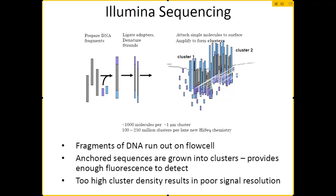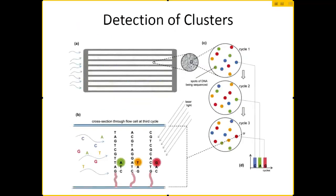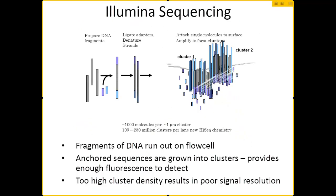This is done in what are called cycles. One at a time, you flow through the length of the flow cell a solution of nucleotides that have fluorophores attached. You get enough of a signal from each cluster, and that's how you get one of these pictures you see here. This picture is in just one of the four wavelengths, so it represents either A, T, C, or G, and then it takes a picture in each of the four wavelengths per cycle.